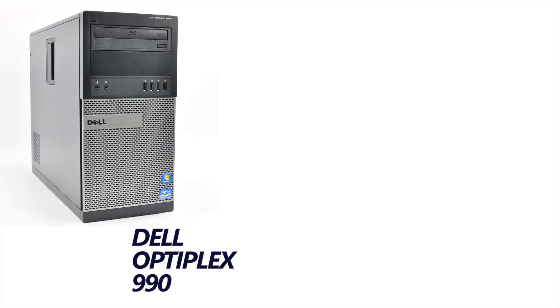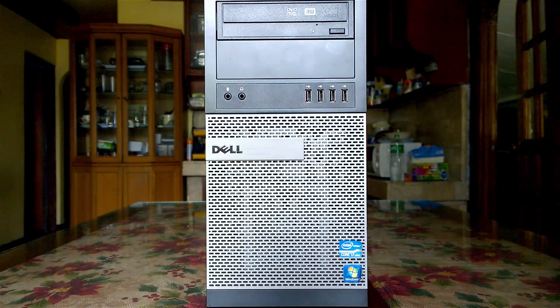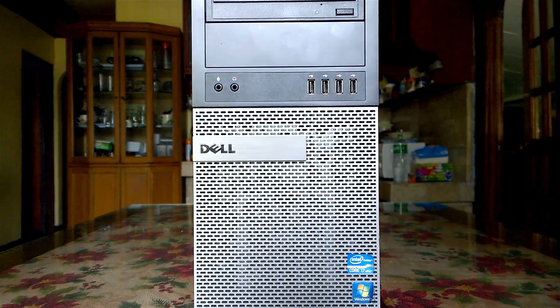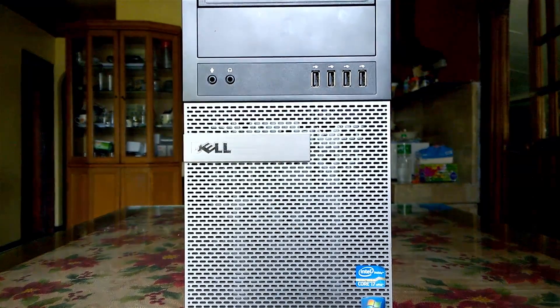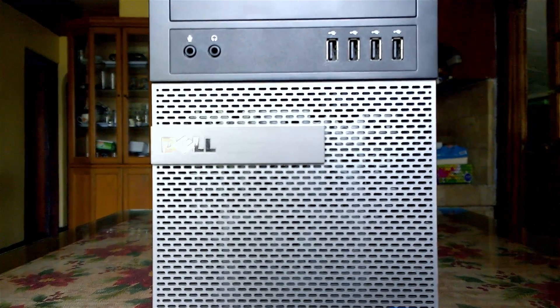What happens when you put together an aging desktop PC and a modern graphics card? Let's find out. My brother-in-law recently came to me saying that they were throwing out these old PCs that were due for refresh, so rather than let them go to waste, he sent them to me to check it out.